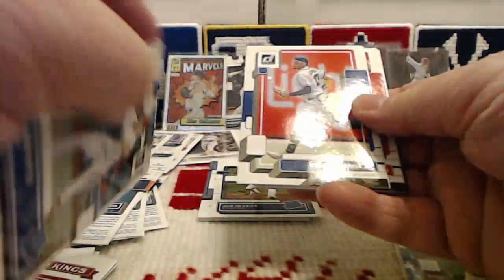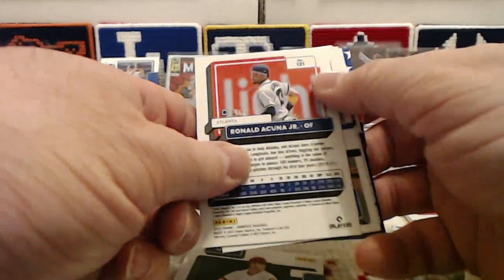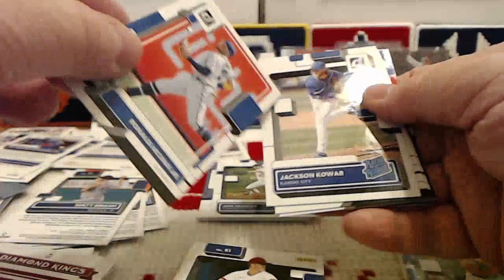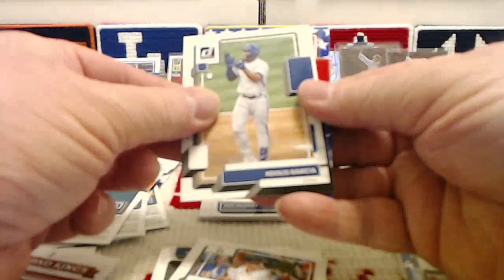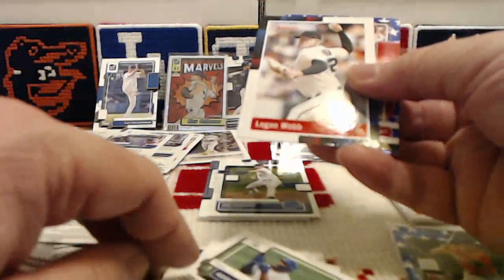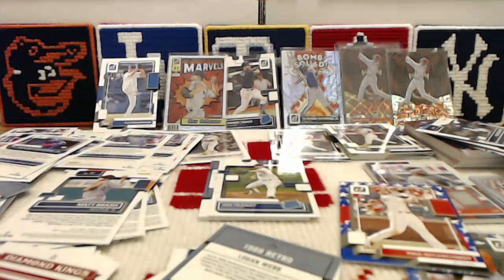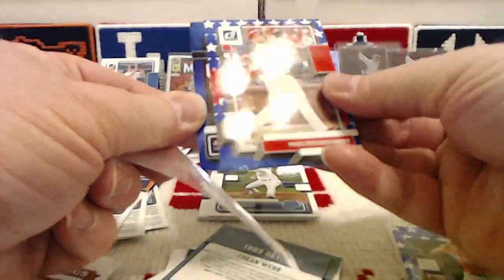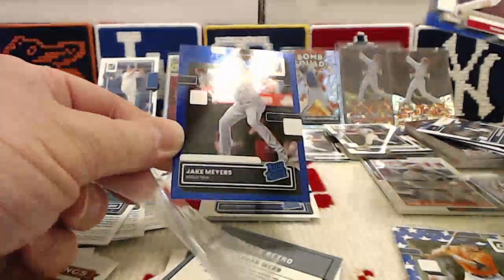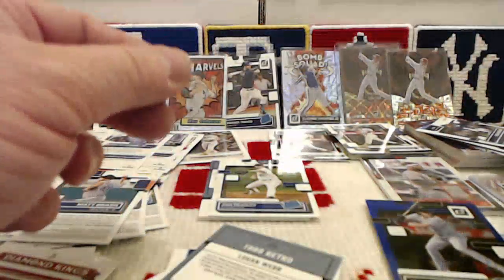Glenn Otto rated rookie, there's the Acuna — that's going to be a variation, the image variation with the numbers on the right-hand side. So yeah, definitely take that — I don't think we have that one. Jackson Coar rated rookie, Ryan Zimmerman base, Ederlis Garcia base, a Logan Webb retro, another Stars parallel — this one's Paul Goldschmidt. And our last card is a blue foil Jake Myers. This blue foil looks really, really good with the 1988 retro stuff.